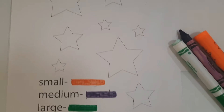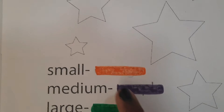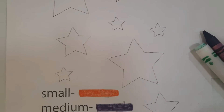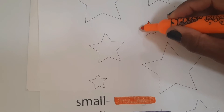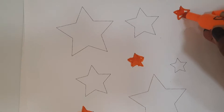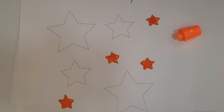Now that you have everything, let's try to find all of the small stars. Can you find a small star? And we're going to color the small star orange. Go ahead and get your orange crayon or marker to color all the small stars orange.